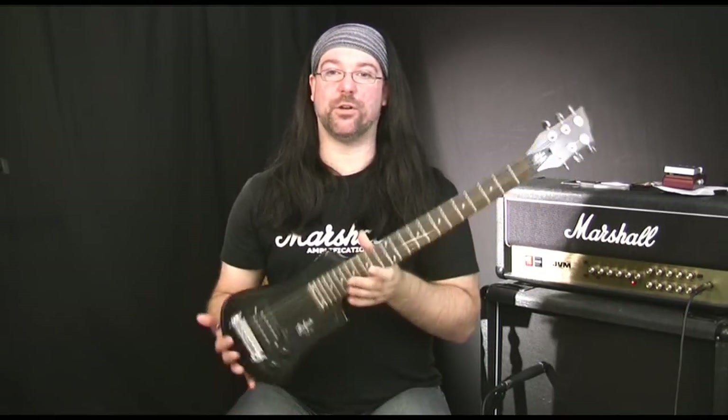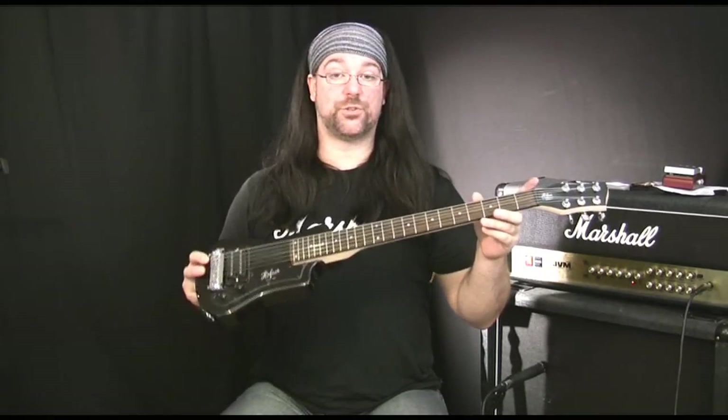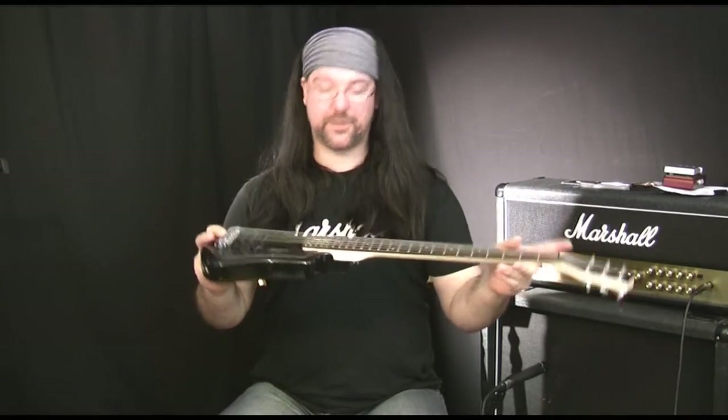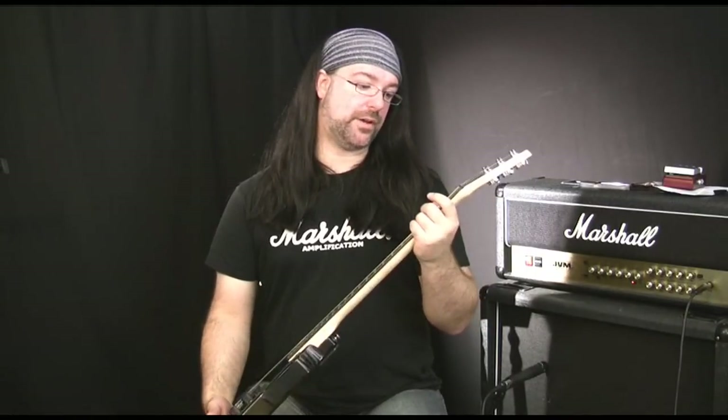Imagine this and something like a Roland microcube strapped to your back — you could have a lot of fun with that. The neck is a full 24 and three-quarter scale neck so it doesn't feel weird to play. It's exactly the same scale length as a Les Paul.